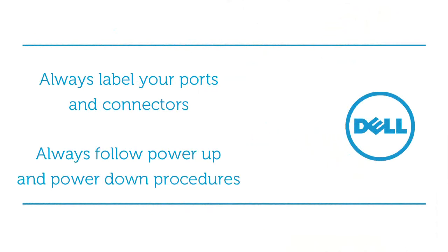Remember to always follow proper power up and power down procedures when cycling power across the network. You must also ensure that critical network components are on separate power circuits.